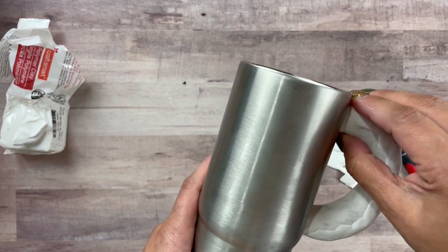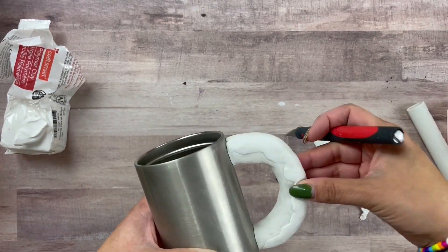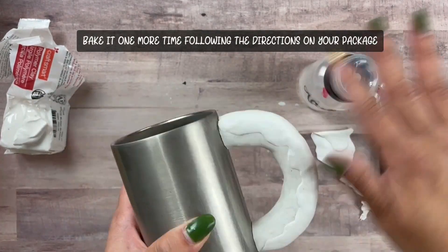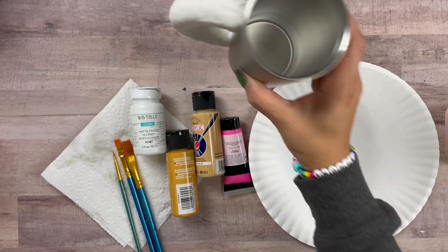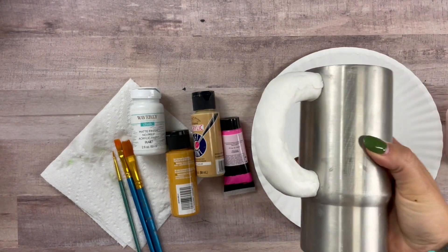After you have your icing just right, grab some alcohol again on your finger and rub off any imperfections. Go ahead and bake it again according to your clay instructions. After it cools down, you're ready to start painting.